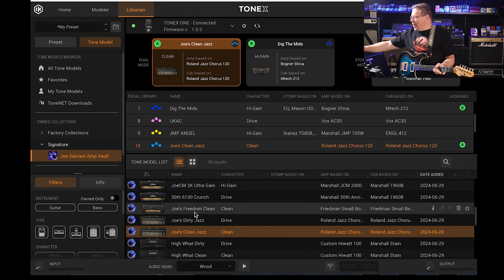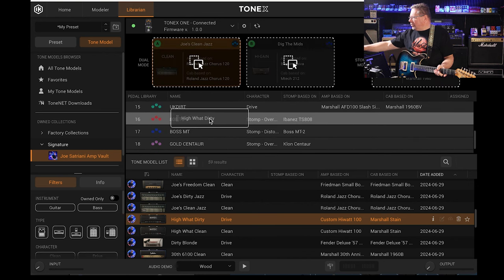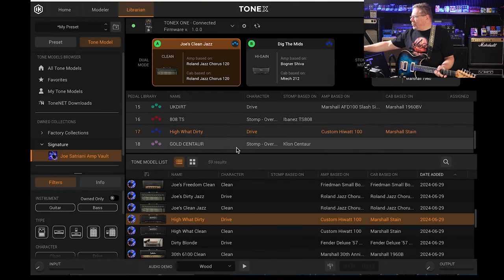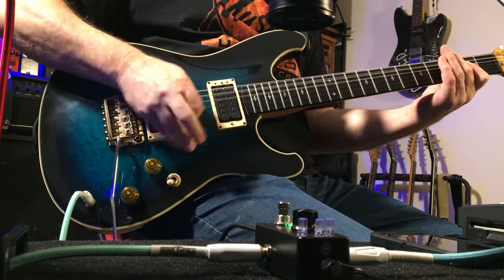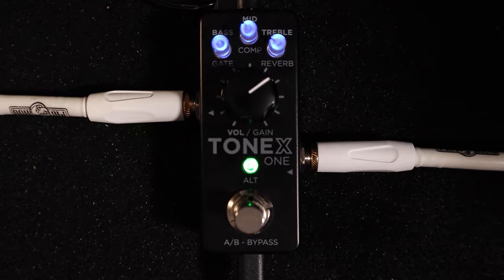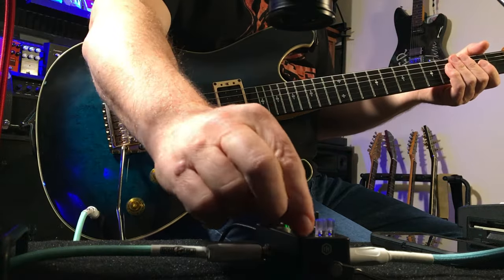Back in the tone model — here's a High Watt dirty, Custom High Watt 100. I'll punch that in, overwriting a Boss Metal Zone that's in here, and load the High Watt dirty into the pedal. Adjusting the gain on that and adding some reverb as well.